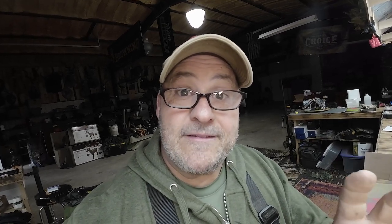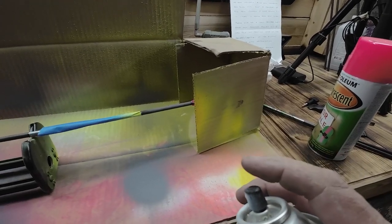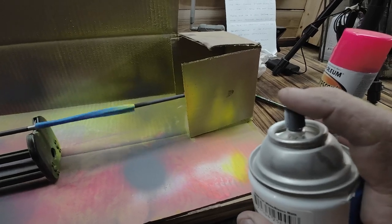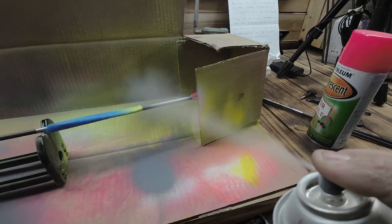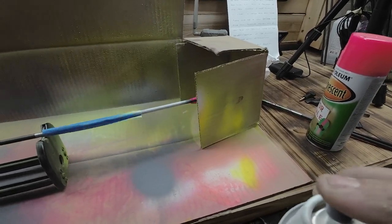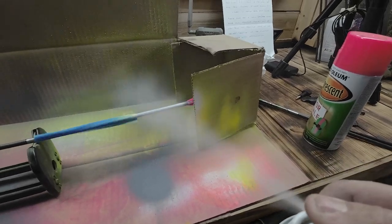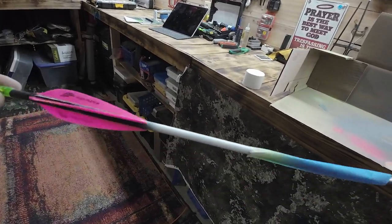This is a simple five-minute process to make your arrows pop. Making sure that the arrow spins true on your spin check — you've got to keep it spinning and just slowly apply white to it. You can see you're not using a lot of paint. That's all we're doing — first coat, white.